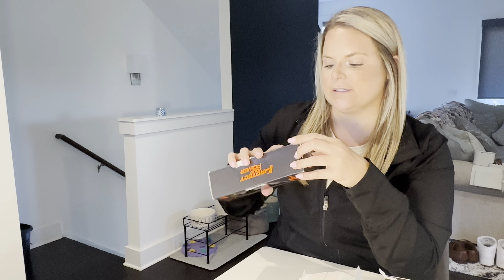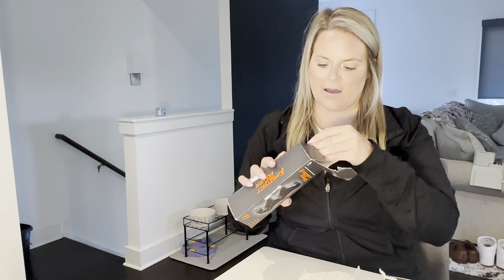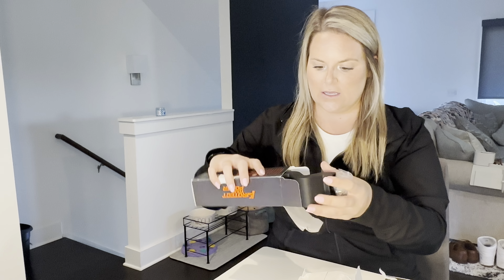I believe one of these is the double-A and one is the triple-A, so let's find out together which one's which. They come in their separate boxes. They do come with the mounting pieces — they've got the screws, or if you just want to use the stickers on the back, they have those. This one is a double-A and this one is triple-A.